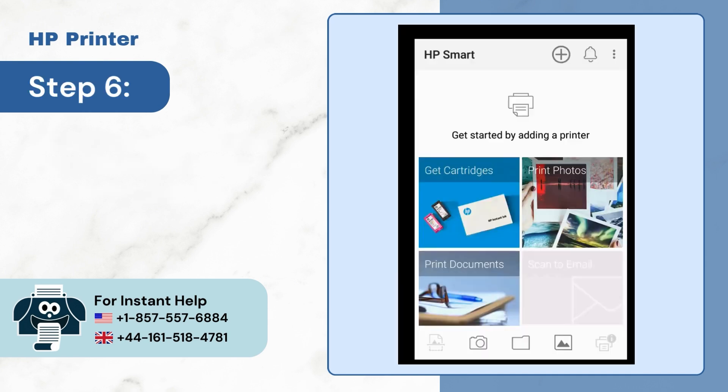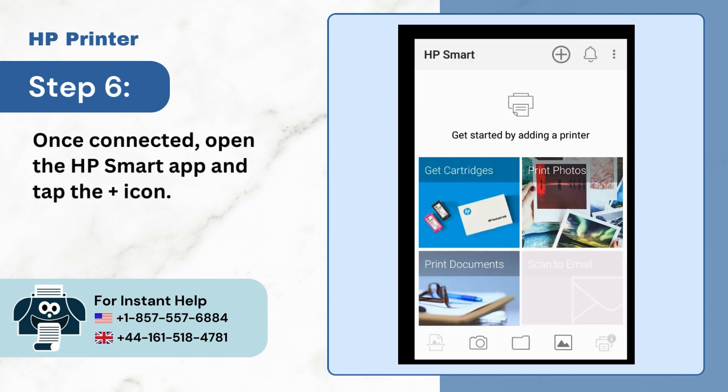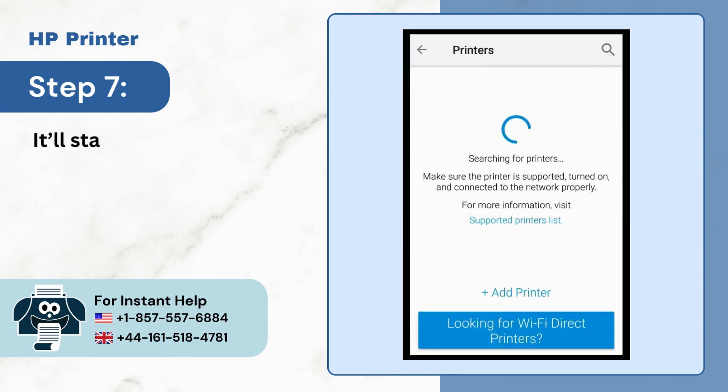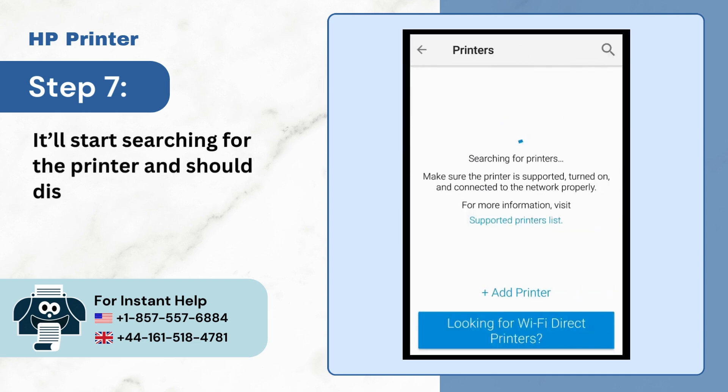Step 6: Once connected, open the HP Smart App and tap the plus icon. Step 7: It'll start searching for the printer and should display your printer.